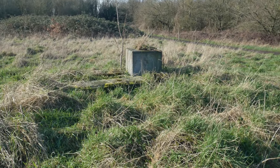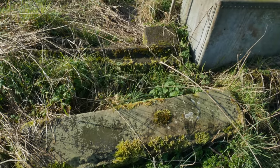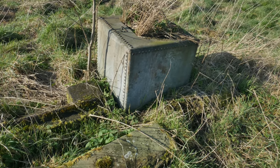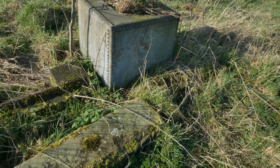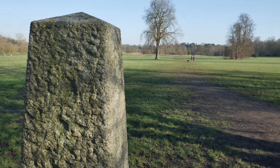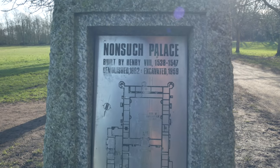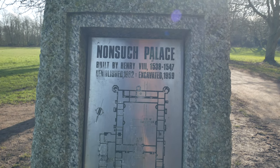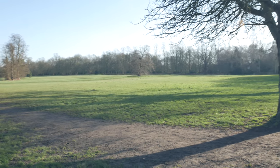We've got some old stone slabs here, some columns there in the undergrowth, and a quite curious studded metal box next to them — this is obviously the remains of something. The stone pillars demarcate the site of Nonsuch Palace. Built by Henry VIII and demolished in 1682 — I wonder why — and excavated in 1959.